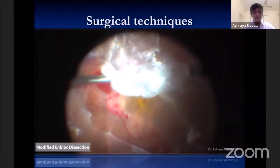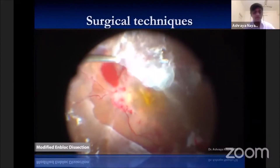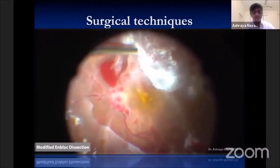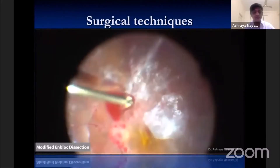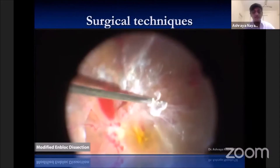The dual dynamic drive mode in the Constellation platform gives adequate control to execute this step safely. Once adhesions are released, we are able to remove the membrane in one large piece without any iatrogenic breaks.